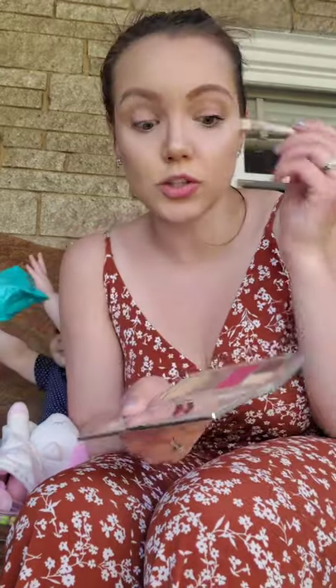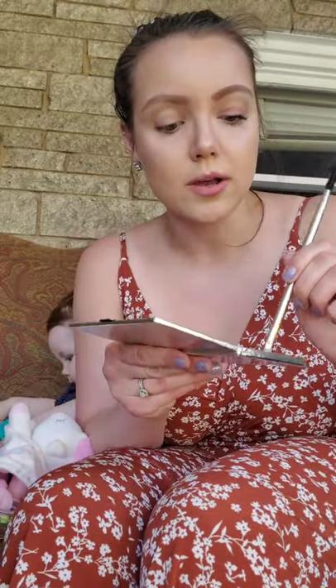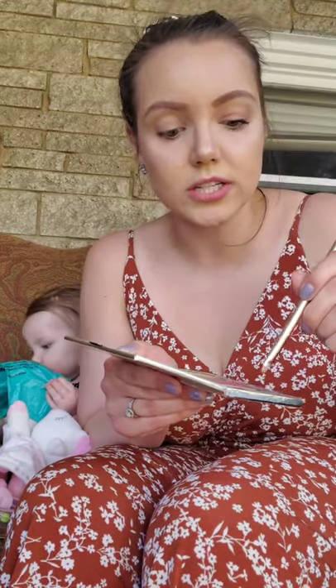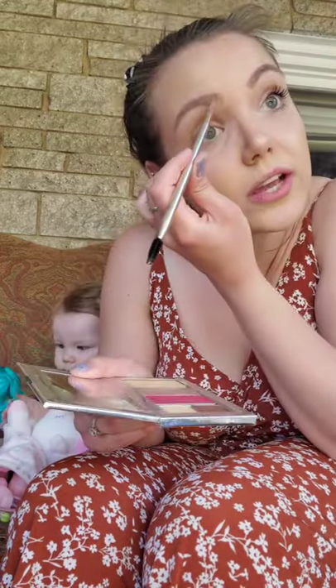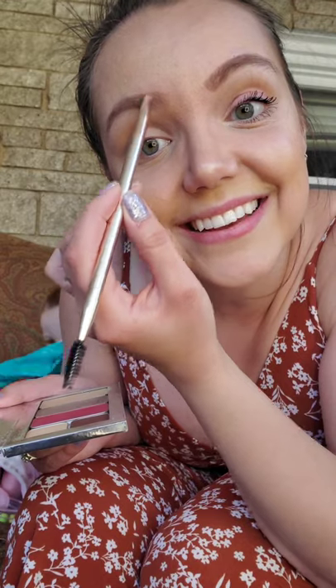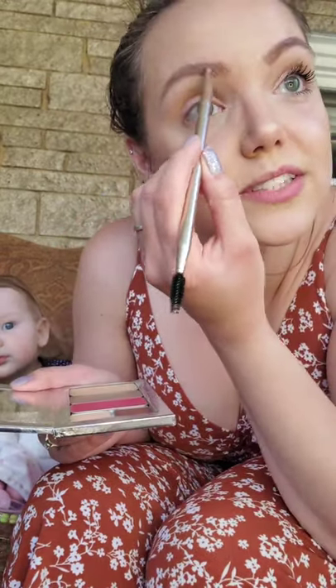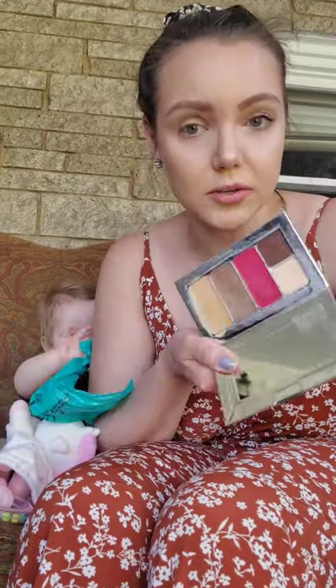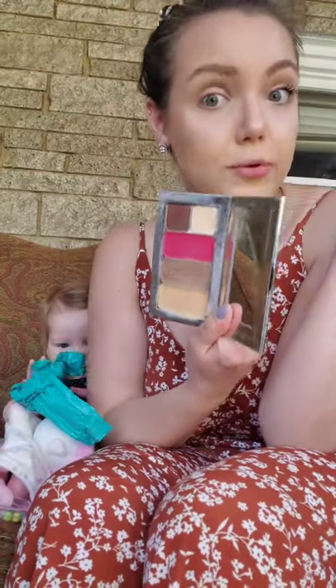I also used this powder which I originally got to do my brows, but I've mixed things up. I'll work it in to add a little more definition. With this tiny brush you can also do little hairline strokes. I did the contour, the highlight, and now the brows. For my eyes I also use the lip and cheek color — I thought it would be fun to upgrade to more springy, summery colors.